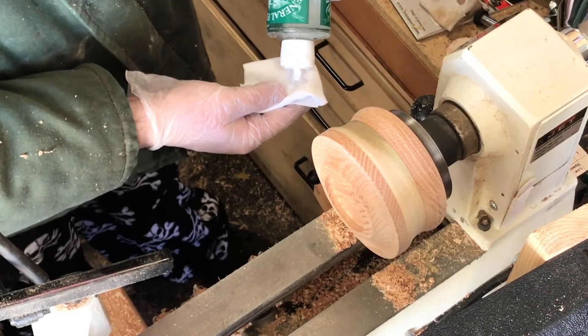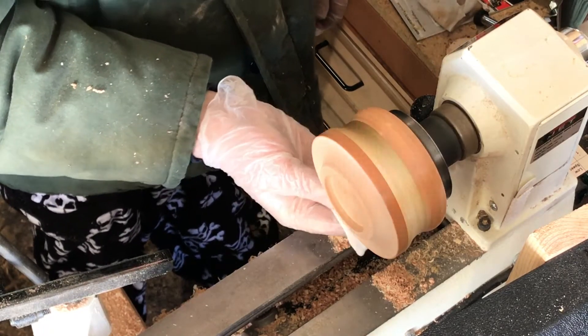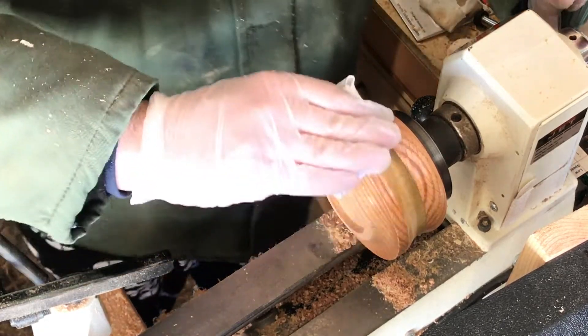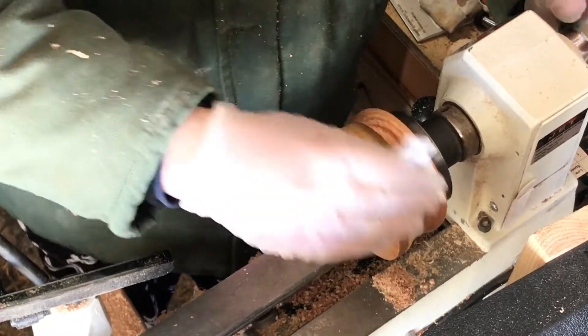Once we're sanded to 600, I move on to finishing the sides of the bowl. I start with three coats of a General Finishes oil and then move on to a wax. I use three coats of each — the first two I apply with the lathe on, and the final one I rub on just spinning the lathe by hand.